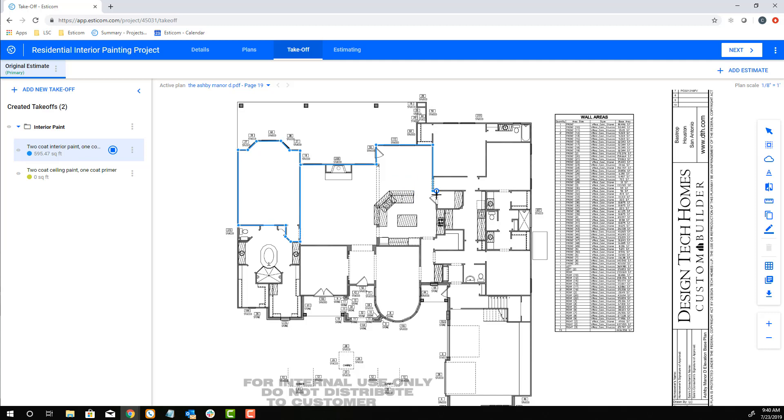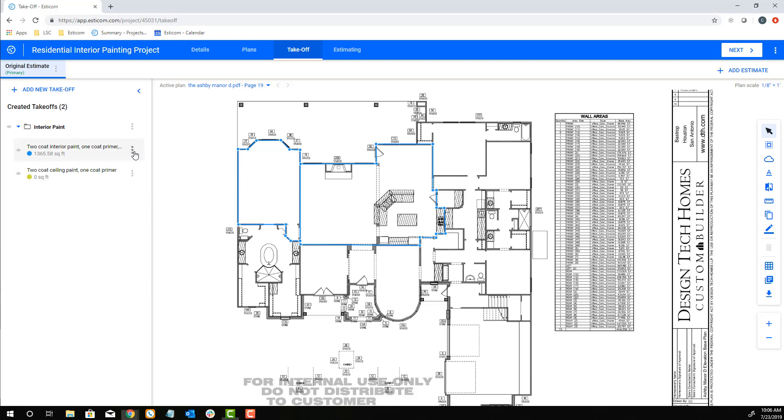As you can see, it's a pretty simple process to work around a room, and when you get to a stopping point, simply double-click your mouse. Now that we've finished the linear measurement for the walls, let's adjust our wall height variable in the takeoff properties to 10 feet.